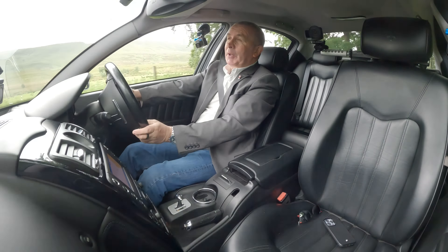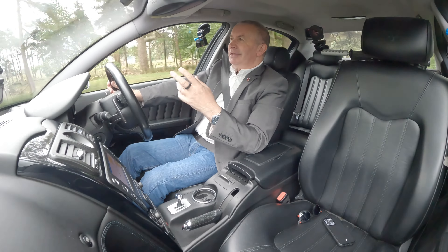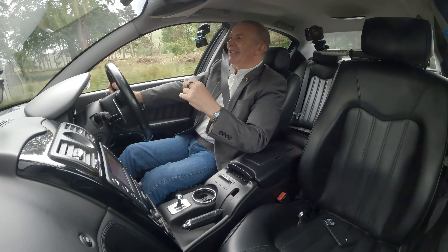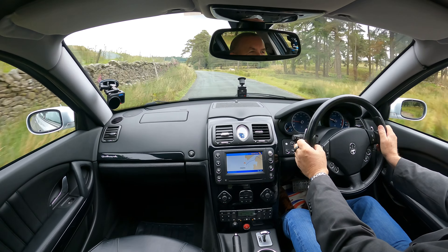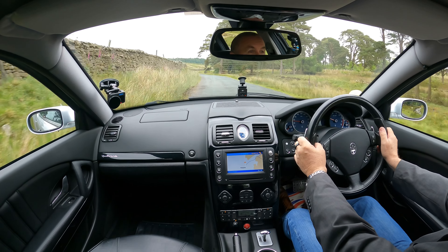I'd never driven a Maserati until about 12 years ago. They were just awesome — I loved them. We had a Grand Sport in and I just loved it, it was fantastic. The sound — it was right in front of my desk and every time we started it up to move the cars around the showroom it was just awesome.